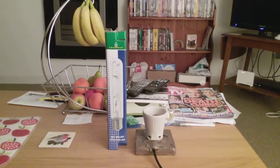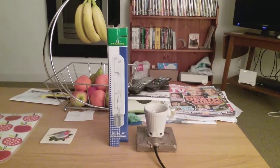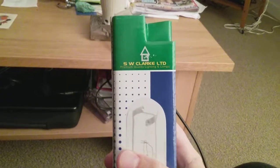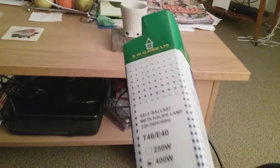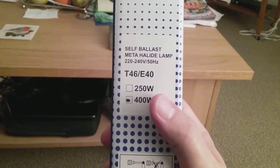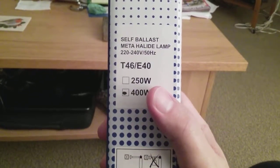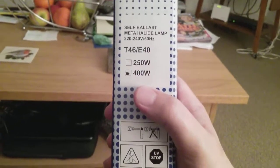This is a video of the 400-watt self-ballasted mercury halogen tubular light bulb. The packaging says 'SW Clark Ltd' — that stands for Limited, premium quality lighting and lamps. It also says 'self-ballasted metal halide lamp,' rated 220 to 240 volts, 50 hertz, E40 Edison screw cap, and 400 watts.